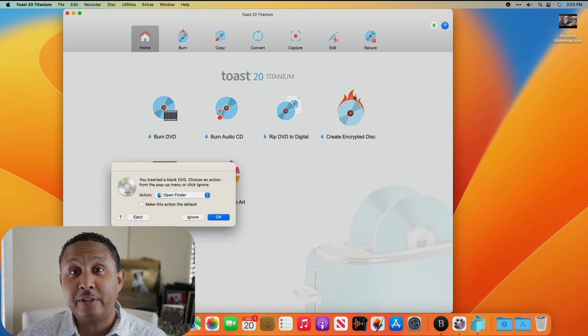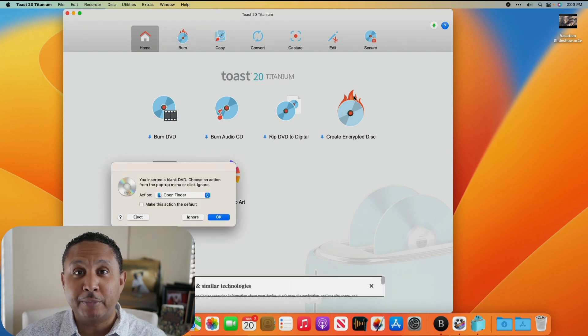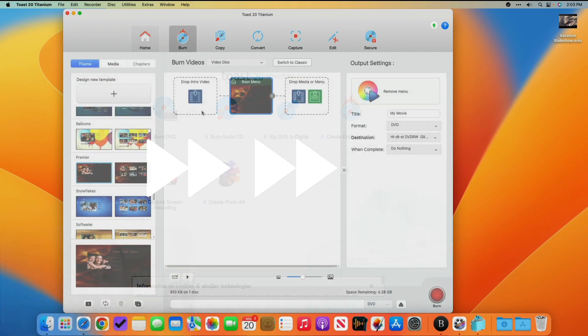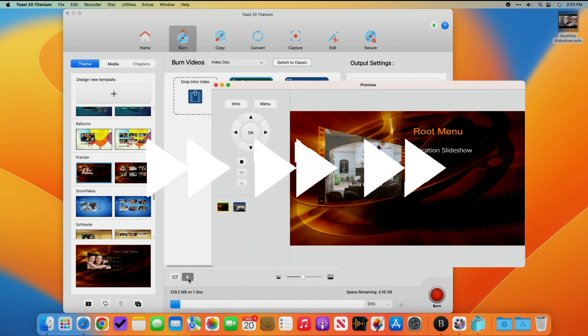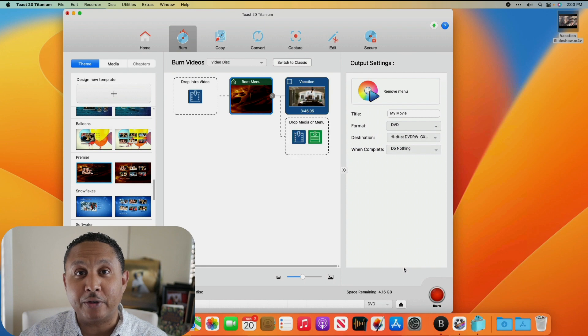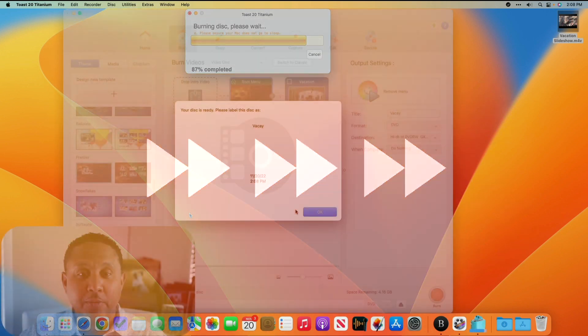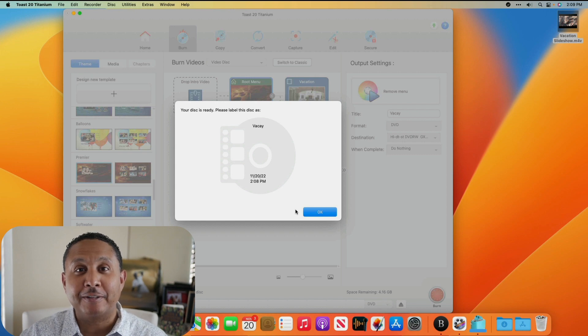There it goes. It took a little longer than normal, but it looks like Toast opened okay. Let's see if we can make a DVD. Let's try and burn it and see if it works. It looks like it worked. I'm going to try and play it and then I'll report back.